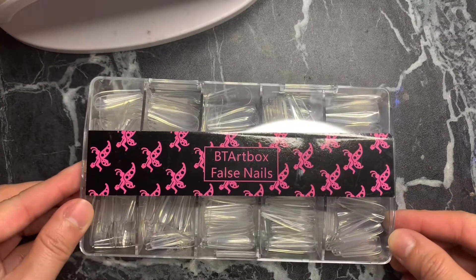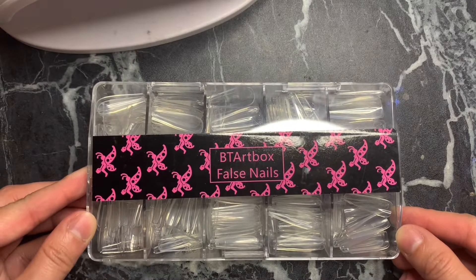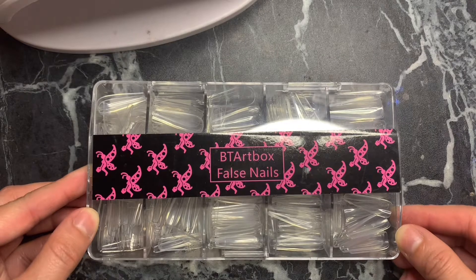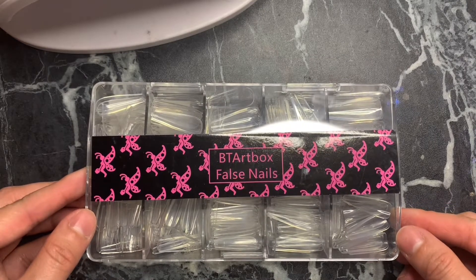Hey, welcome back to my channel — if you're new, hello! I'm gonna skip the intro and go straight into it. First things first, you're gonna need nails. You can use any nails of choice; I'm going with these stiletto nails that I got on Amazon.